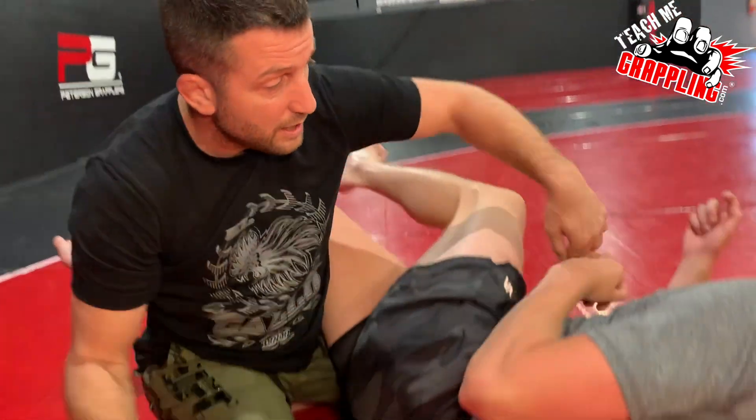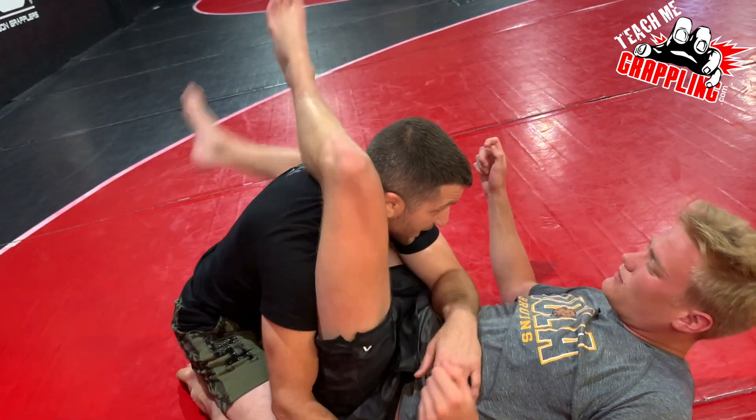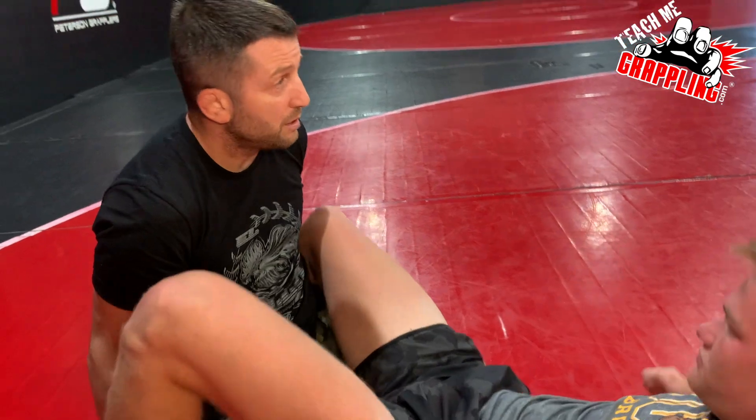What you'll also find is you'll get triangles as you roll. So when this leg was over here and you were rolling out, when you come back, you'll end up catching the neck and fall into a triangle. That will happen a lot — not at the highest of levels, but it will happen.